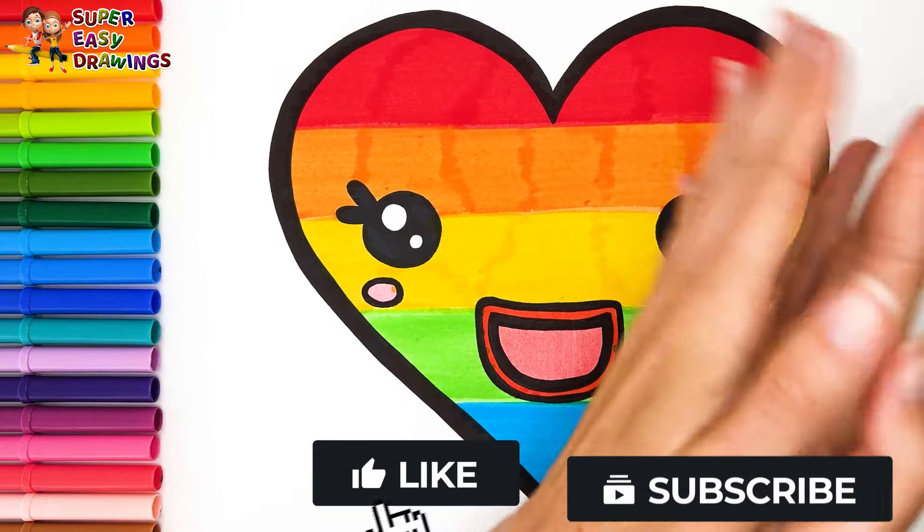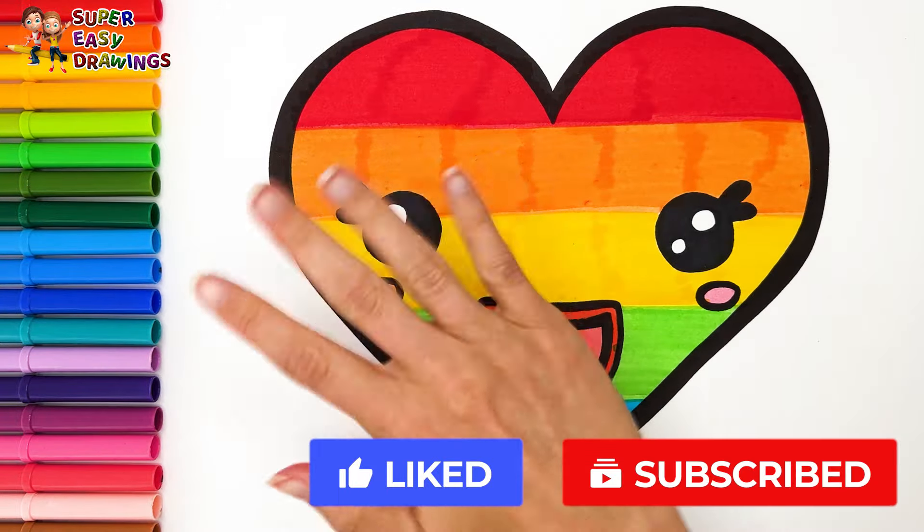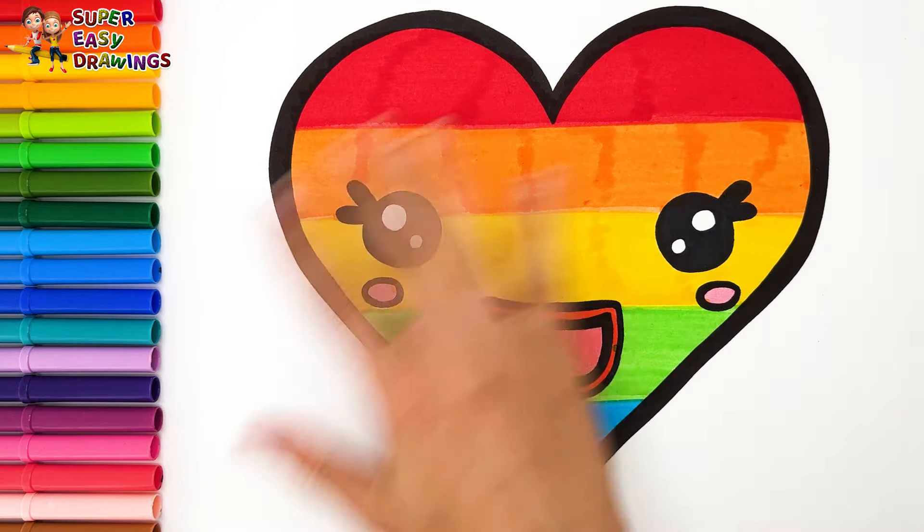If you like this video, please like this video and subscribe to the channel. See you in the next video.